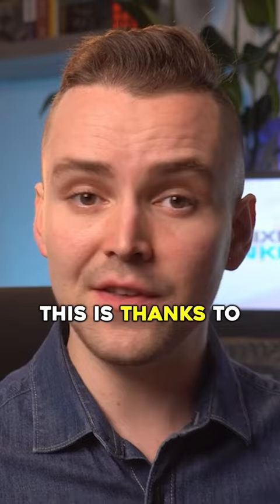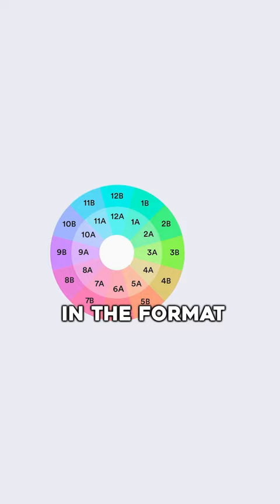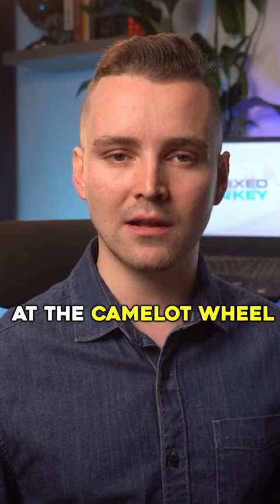This is thanks to a system called the Camelot Wheel. The Camelot Wheel shows all the keys in the format of a clock, with numbers representing the keys. This means that you can look at the Camelot Wheel and know exactly which songs will work with others. The only other thing that you need to know is the keys of your song collection.